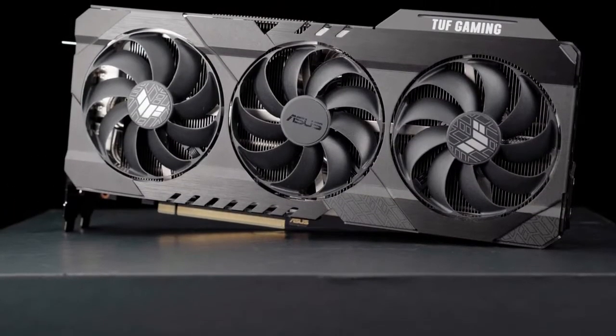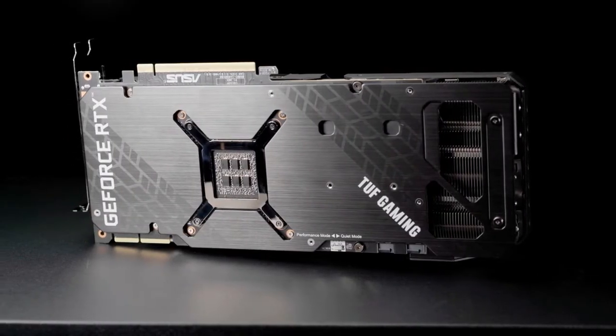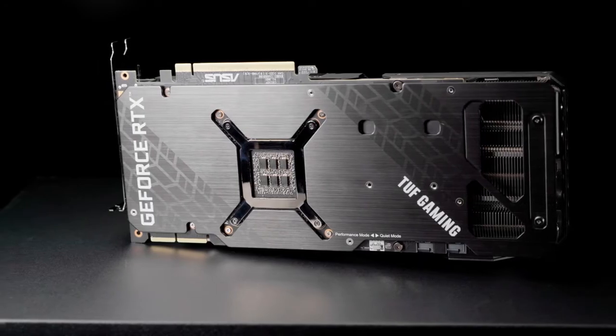NVIDIA's GeForce RTX 30 series GPUs are here and ASUS Tough Gaming graphics cards have gone back to basic training to buff up for this new generation.